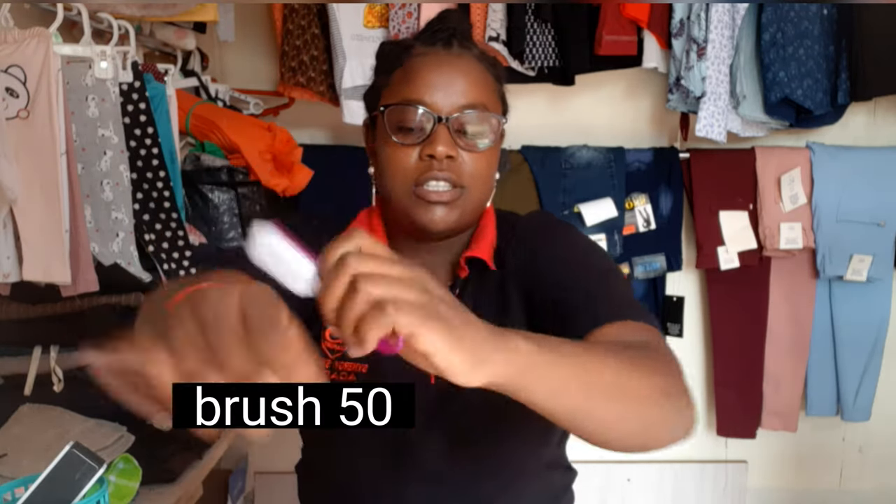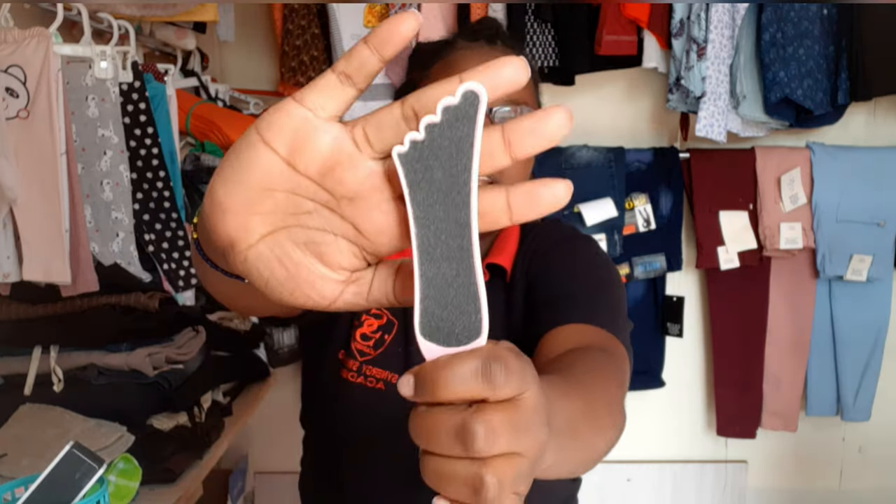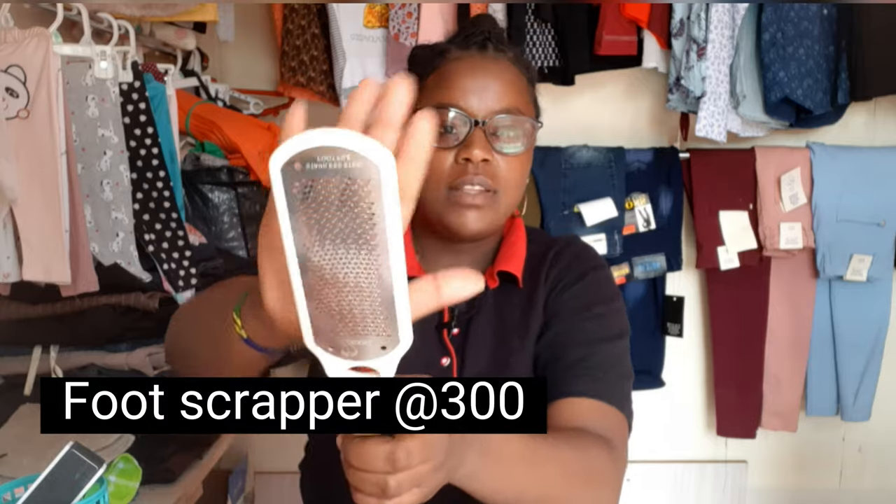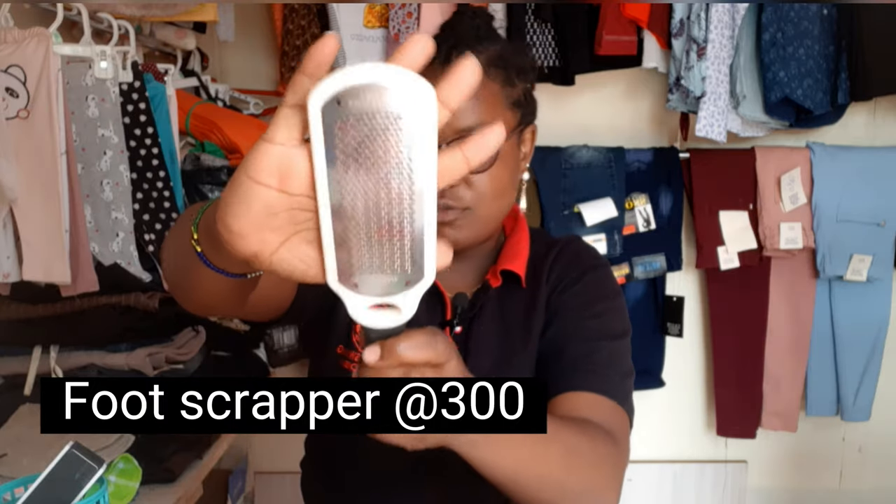I also got some stickers to decorate the nails, and a brush that you can use to wash the feet and even the hands. This is another file, a smaller one — it does the same thing as the bigger one but this is smaller.